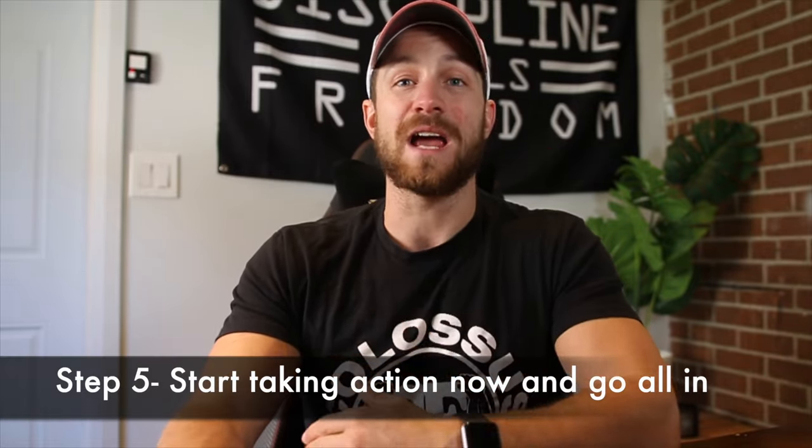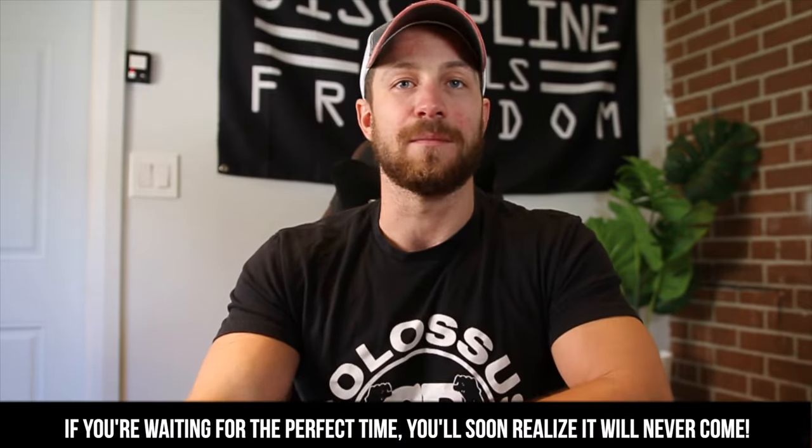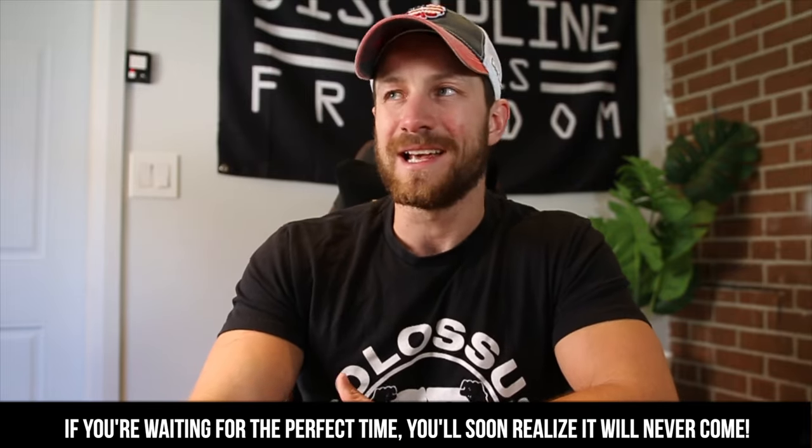Here's where a lot of people struggle — they know what to do, they just don't do it. Step number five is actually taking action and going all in. You know what to do, you've got the criteria laid out, the right mindset, the goal set — start taking action. The amount of people who put one foot in and one foot out, saying 'I'll start next week' — that's not going to work. Set a goal, commit to it, go all in.